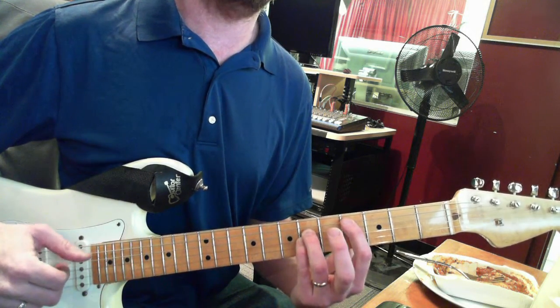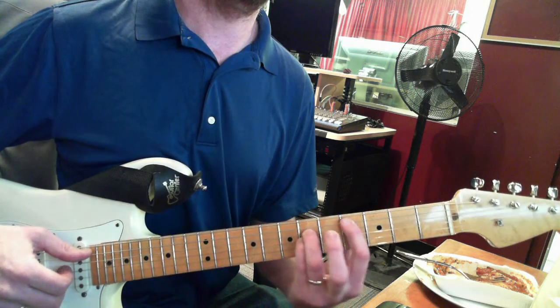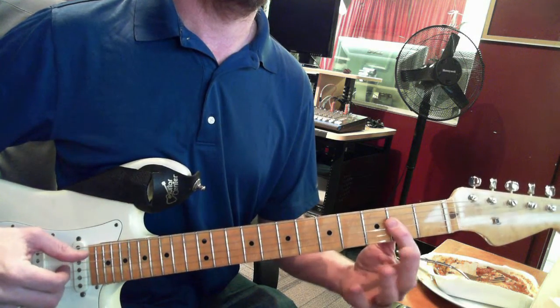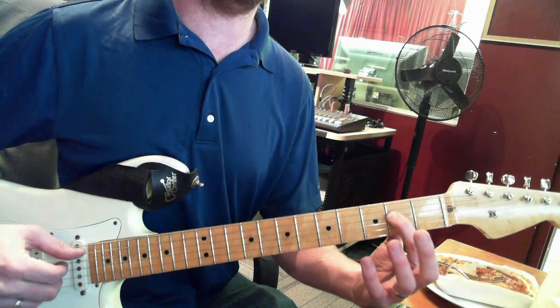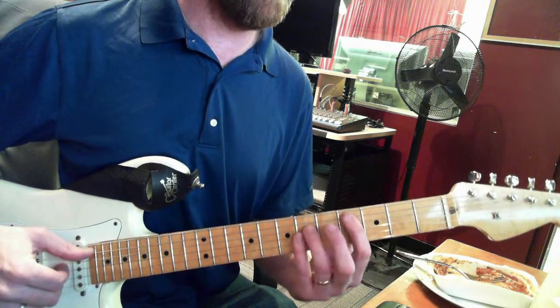At the fourth fret, which is C sharp four, A four, D six, G six, and then down to the A, which is just open A, and then first finger covering the second fret on the D string and G string.